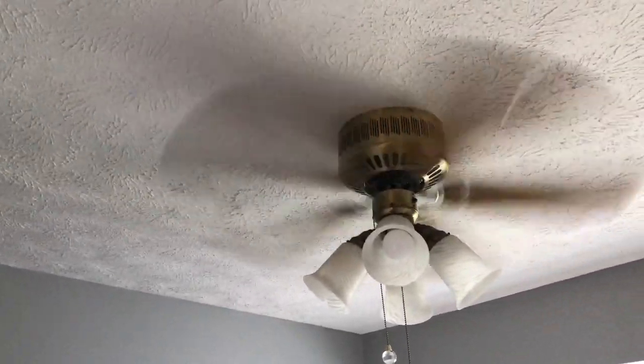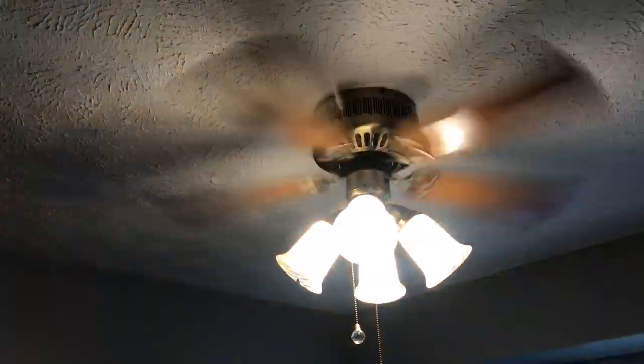This fan is on a dimmer, but it has non-dimmable LEDs in it, as you guys can kind of tell.